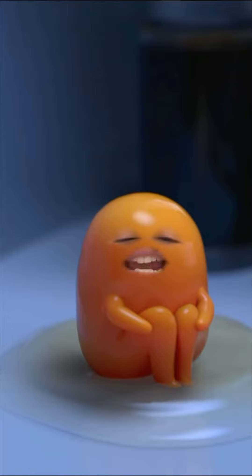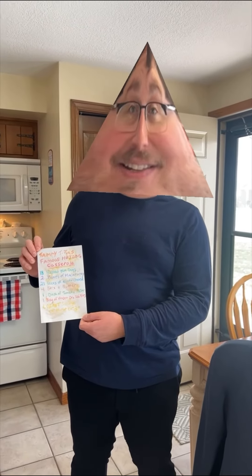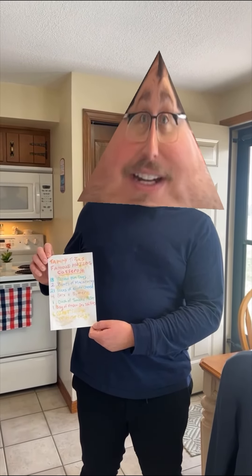It's Chef Craig here today, and Craig and Pinyan found something very interesting. You're not going to want to miss this. It's Tammy Tina's world-famous hot dog casserole recipe.